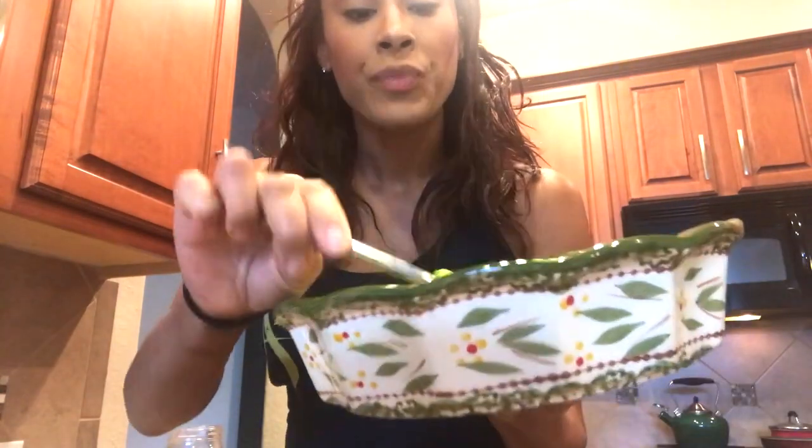I'll toss this together a little bit and it already smells amazing. Even the non-veggie lovers should love these, or at least try them. The only reason somebody might not love these is because they're just a hater when it comes to the greens.